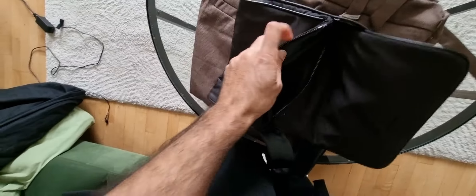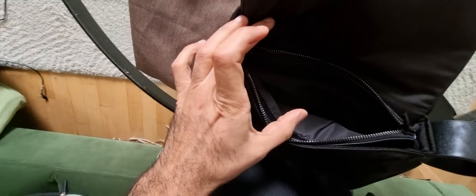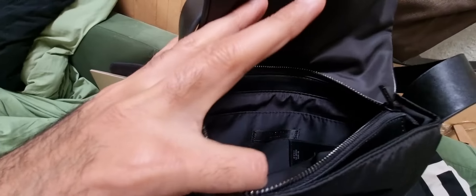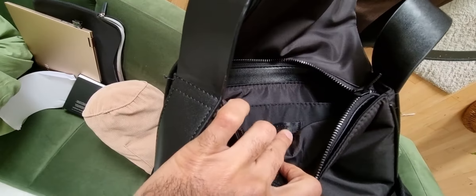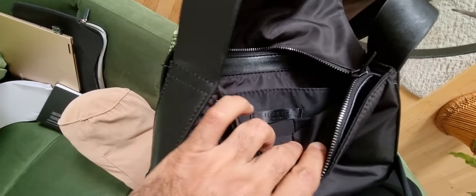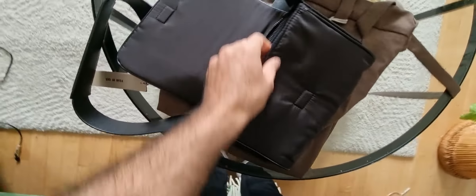When you open it up, there is a zip here. So you can see there's not much to see inside, but you can see 'Fear of God Made in Italy' and some details on the other side with 'Fear of God Made in Italy' as well. Really happy about this one — it will be fit for the summer.